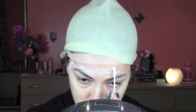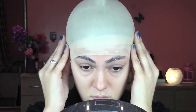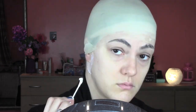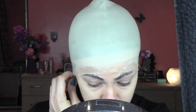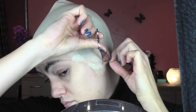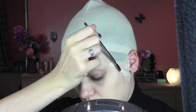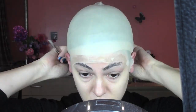Now I'm gonna apply the bald cap on my head and I'm gonna stick it with some prosaid. Make sure it goes clear before you stick the bald cap on, and make sure you also put some print stick on your brows because prosaid cannot go on your hair otherwise you will rip them off. Now I'm gonna make a hole with some scissors where my ear is and I'm gonna put my ears out through the cap. Make sure you don't cut your ears like Van Gogh, and I'm gonna stick also the part near the ear with some prosaid glue.